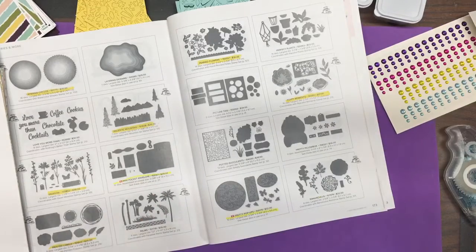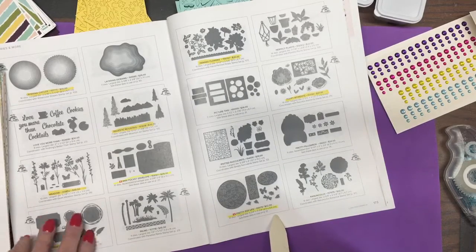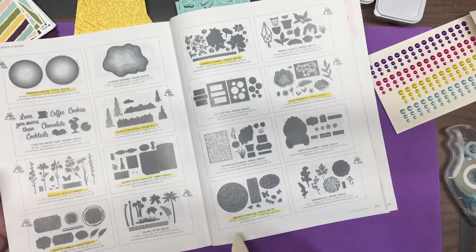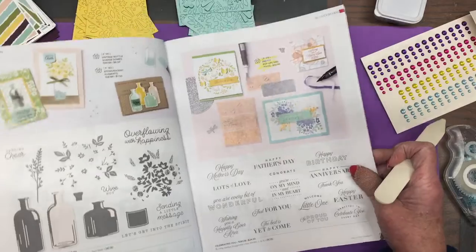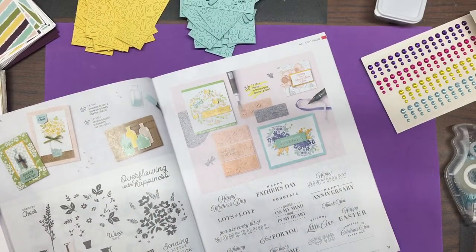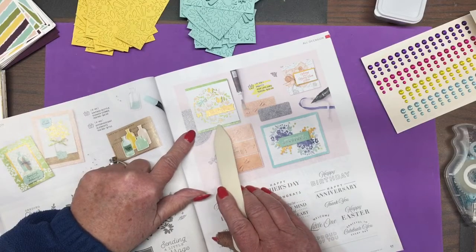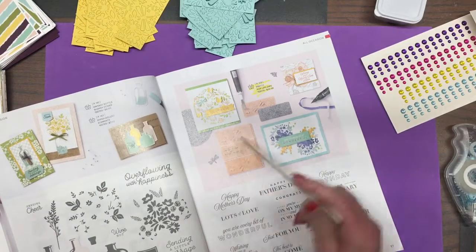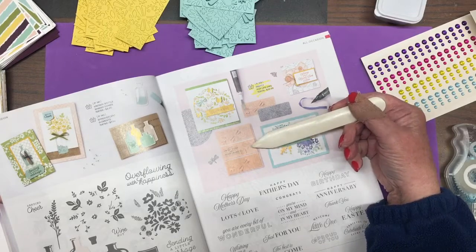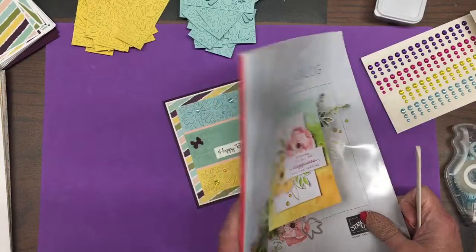Stampin' Up! gives you an idea of where you might see these dies in use. So this particular one tells you to go to page 17 and see what's going on. Here we have some ideas using those, and you can see this is the circular one. You have all sorts of options. This card right here sort of caught my attention, but I decided I like a lot of color, so I played around with it, and this is what I ended up with.